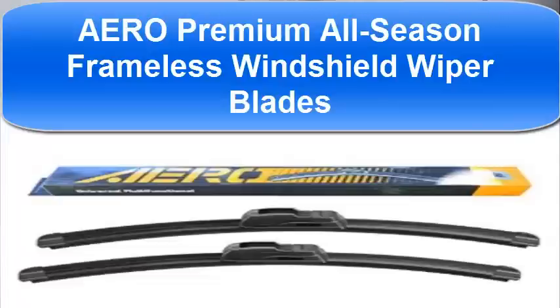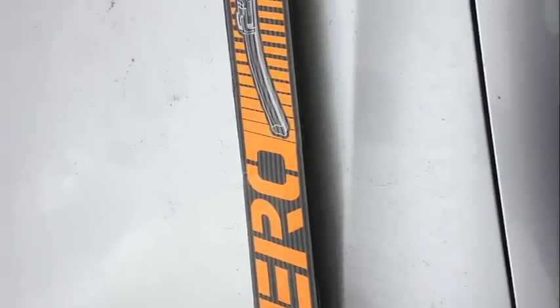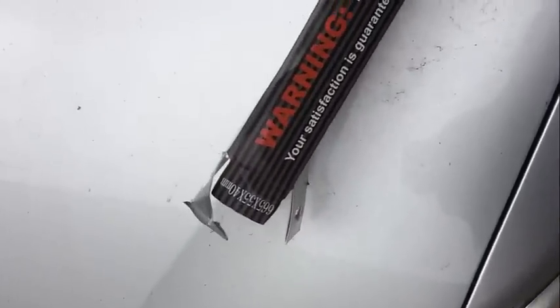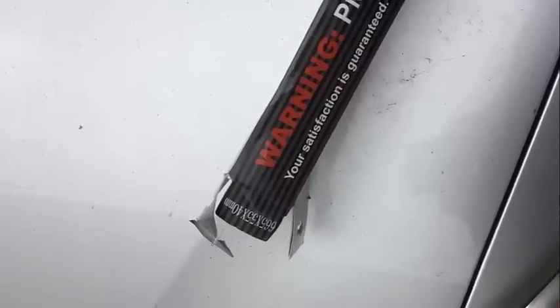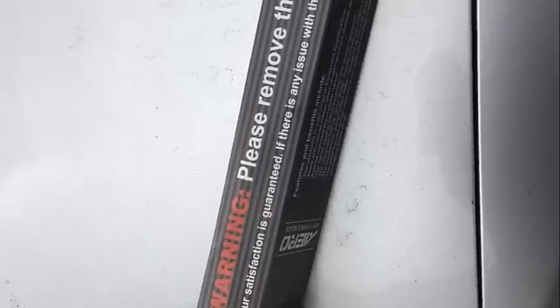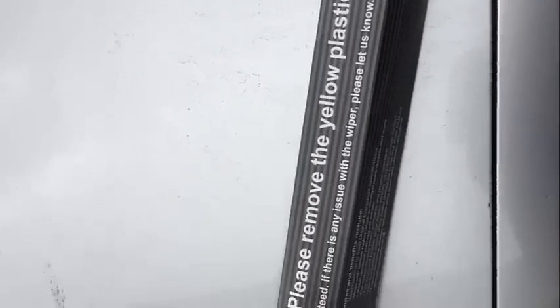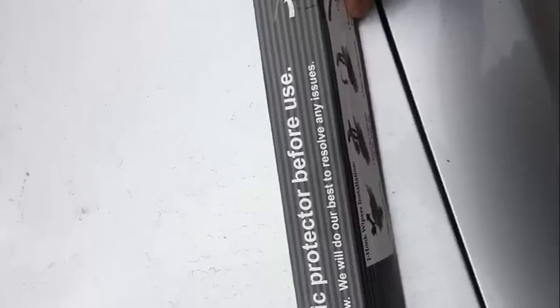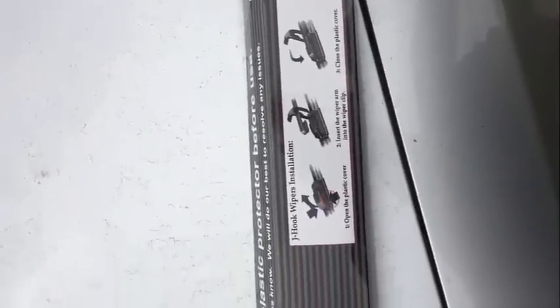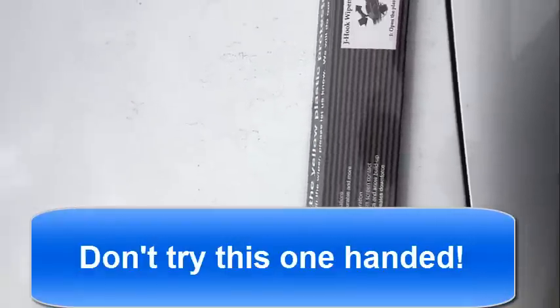How's it going guys? Here we have these windshield wipers we're going to install onto a Toyota Camry 2012. These are the Aero wipers, soft wiper blades. That's the serial number there, 665X55X40mm. It does tell you to please remove the yellow plastic protector before use. There's a little picture there and it even gives you instructions on how to install it.